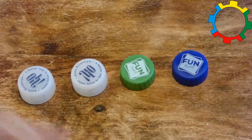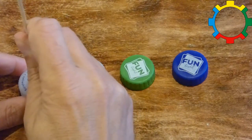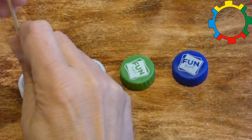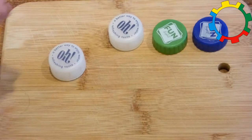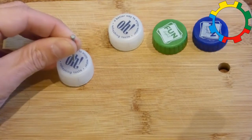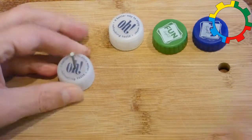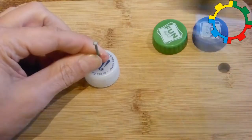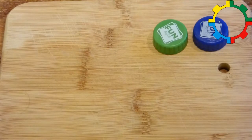Take a bottle top, find the center, and make a hole. Many bottle tops are soft enough that you can use the pointy end of the skewer to make the hole. If the plastic is too hard, you have to use a hammer and a nail. Do the same for all four wheels.